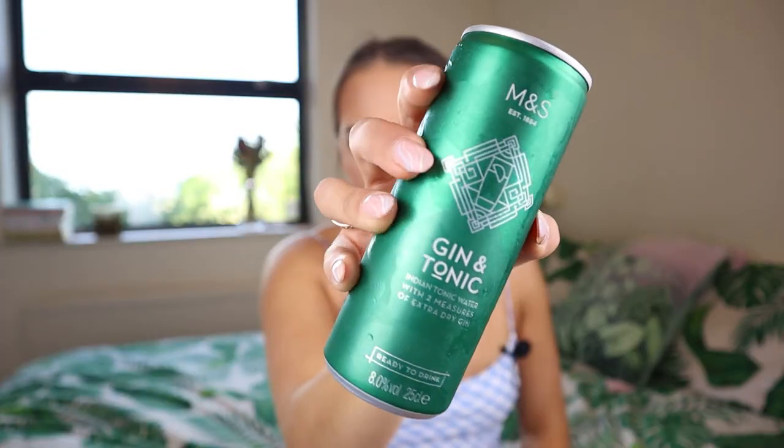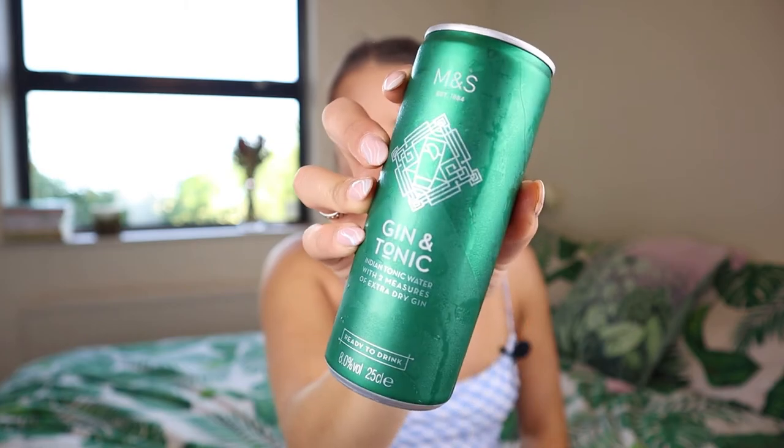Next up is our last retailer one, and we're at the bougie end of retailers — we've got the M&S Gin and Tonic: Indian tonic water with two measures of extra dry gin. This one's eight percent — wow, that's a strong one! It's suitable for vegetarians and vegans, just in case. This one is £1.90, so we're really creeping up on the cost scale. But it is M&S — let's see how it tastes, because at the moment I'm liking Tesco the best.